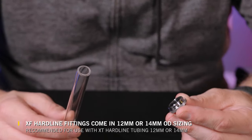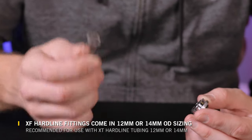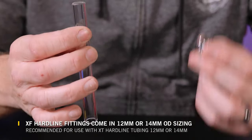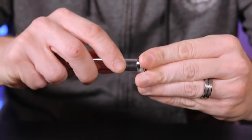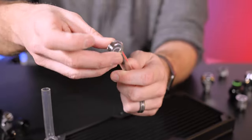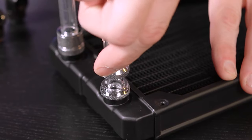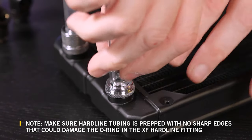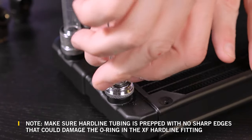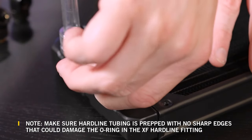When it comes to the XF hardline, the only measurement you need to care about is the outer diameter of the tube. As long as the outer diameter of the tube and the fitting match, they are compatible. Installing your rigid tube onto the XF hardline is simple: slide the collar over the tube, slide the o-ring on the tube, slide the tube into your fitting, slide the o-ring down to the fitting, and then the locking collar will compress the o-ring holding the tube in place as well as giving it a good seal.